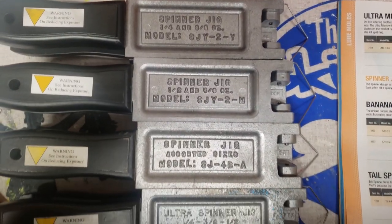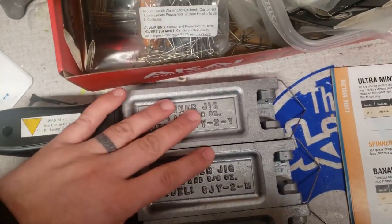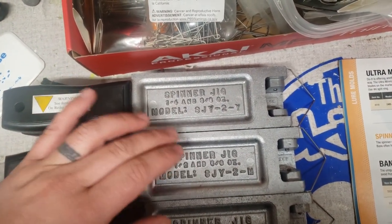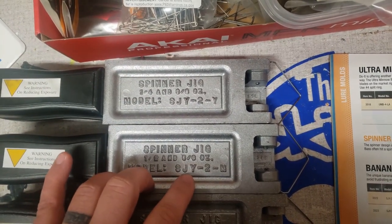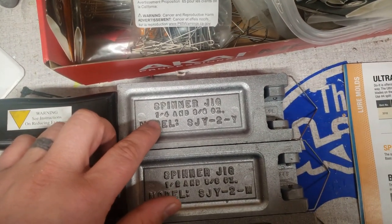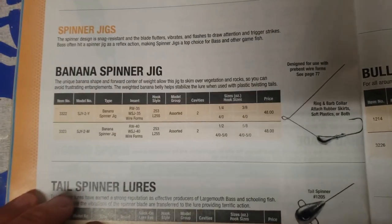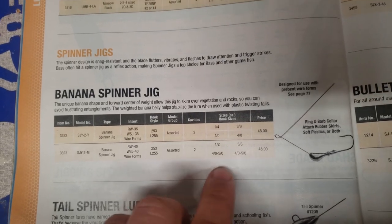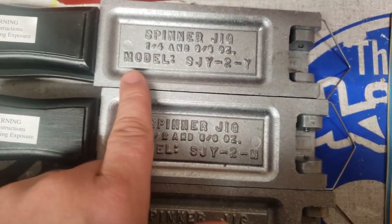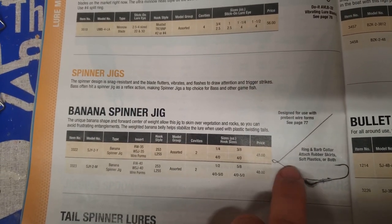Here are my spinner bait molds. First of all, these two — a small size and a large size. This one is model SJY-2-Y and SJY-2-M. The first one is a quarter and three-eighths; the second one is a half and five-eighths. In the catalog it's called the banana spinner jig, though on the mold itself it just says spinner jig.